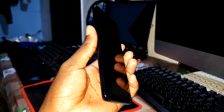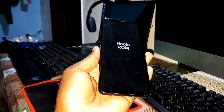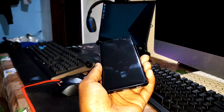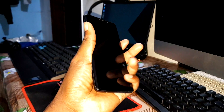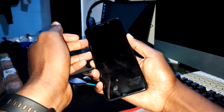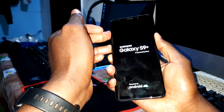Turn off your phone right now. Power off. My phone is now turned off. Now I want to hold the Bixby button, volume up and power button at the same time to access TWRP.